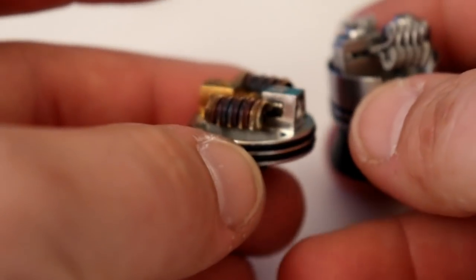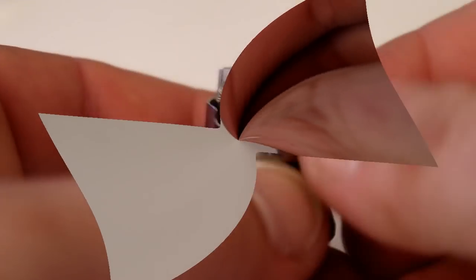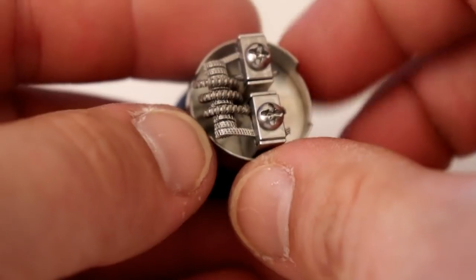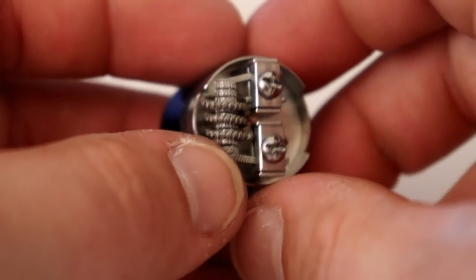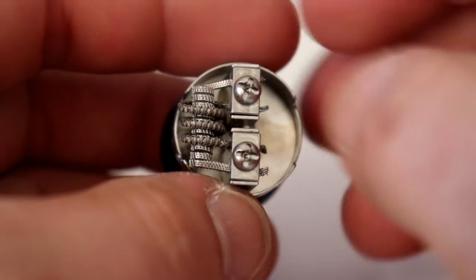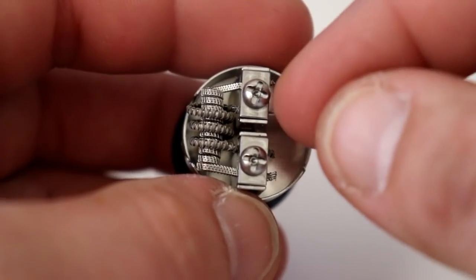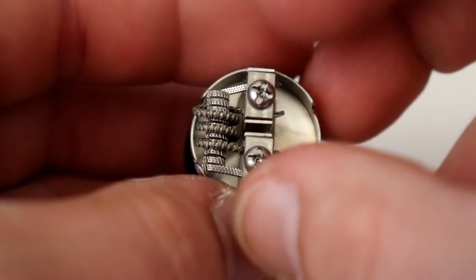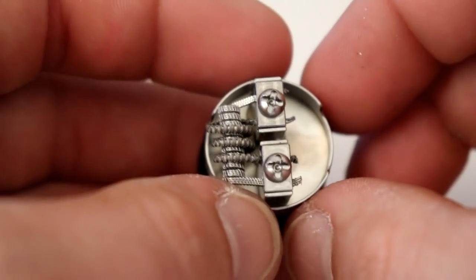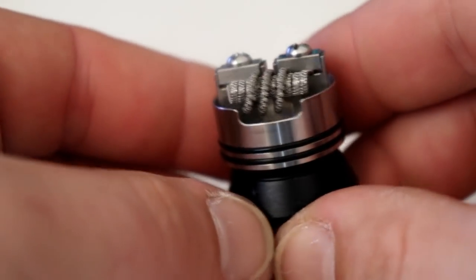There is actually one more coil before we install something I want to check — what about an inception? Hell yes to an inception. So all around, this is a great RDA for builders. What's great about posts that are like four posts is inceptions are perfect for them. You put the small one in the middle, the tall one on the outsides, the short one in the center, and you've got yourself an inception build in the TURK V2.